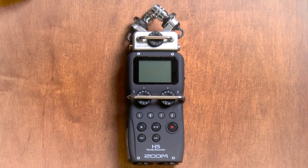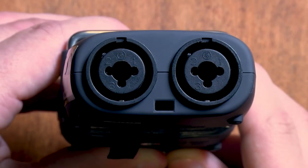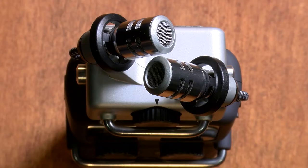Now it's time to decide which input to use. You can either use the internal microphones at the top, or attach an external microphone at the bottom. The buttons labeled L and R represent the internal microphone, while the buttons labeled 1 and 2 represent the external microphones. If you're not sure which input to use, think about what you're recording. If you're recording a voiceover for your project, you'll probably want to use the internal microphone. If you're recording audio from a performance, you might want to use the external microphone. Today, we're going to use the internal microphone.